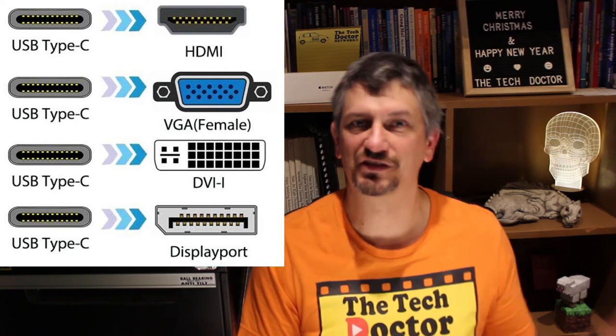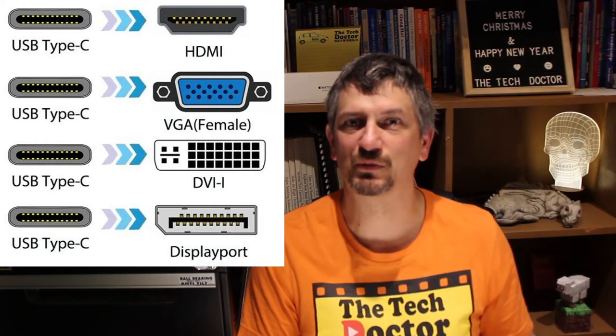There are some links in the description below and a card up here that might help too. If you have a limited number of USB-C ports, you might want to consider a multi-port replicator like this one, which I will actually do a complete review of — that'll be linked up here next week. It gives HDMI or VGA as well as network and some USB-A and C ports, so you won't run out of connectors.